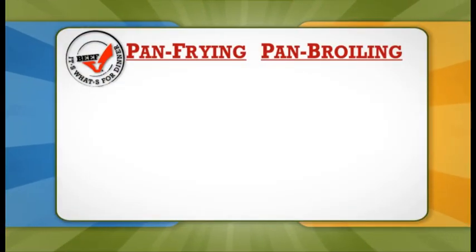Hi, Chef Dave here and today we're going to talk about skillet cooking and I'm going to show you the difference between pan frying and pan broiling, the two most common methods of skillet cooking.